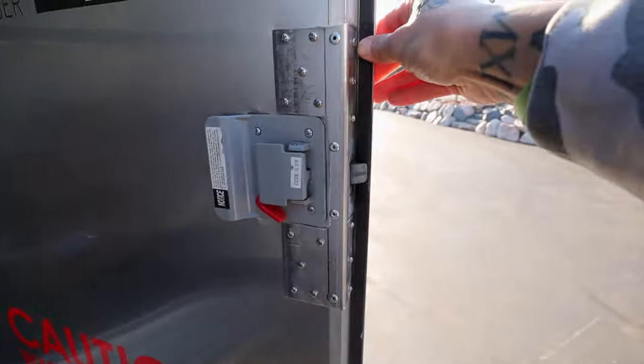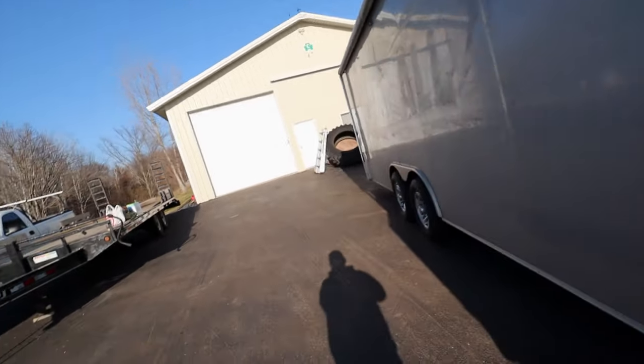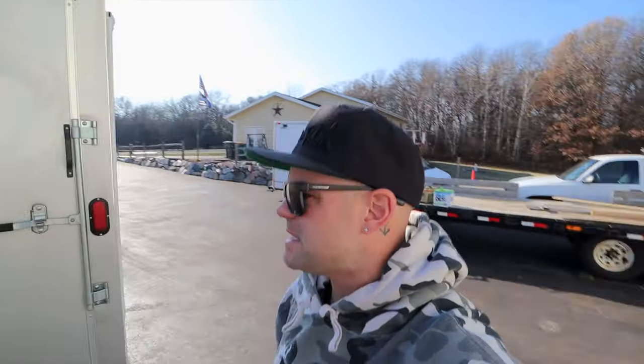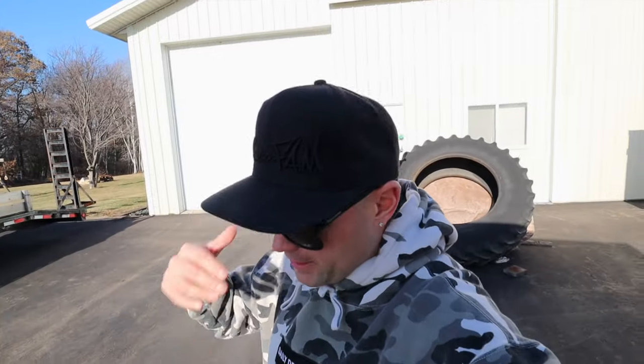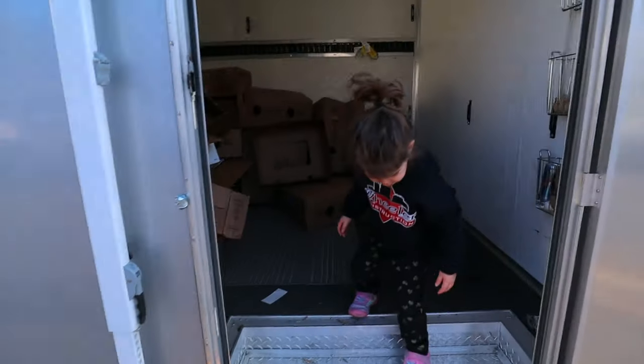I found out the door frame was cracked, so we fixed that. Now I'm going to start working — I've got a whole bin of stuff to show you guys on how to turn this into an actual efficient, easy-to-strap-down car hauling trailer for my Lambo, for the Civic, for a lot of things. Stay tuned. First things first, we gotta get this thing empty.